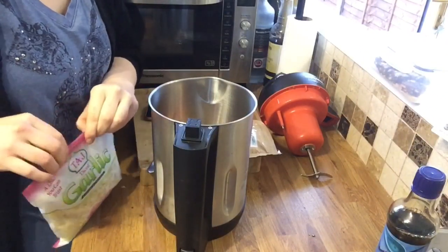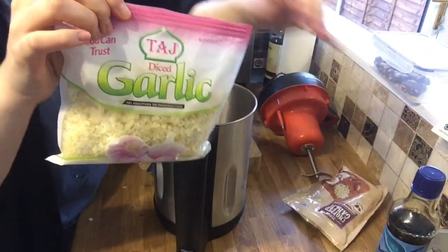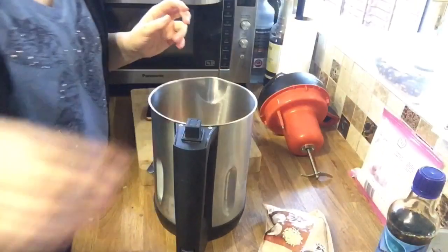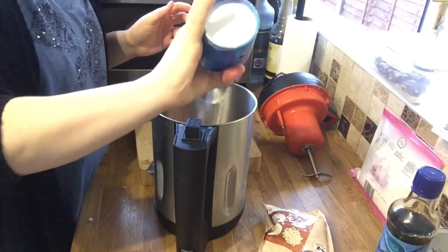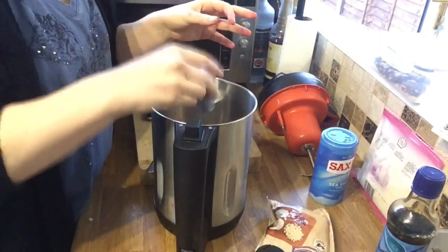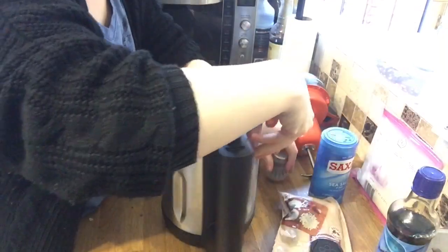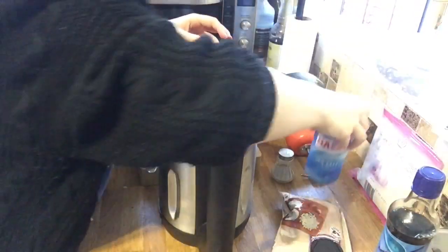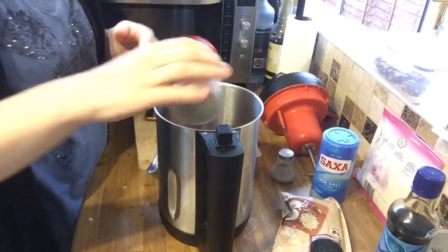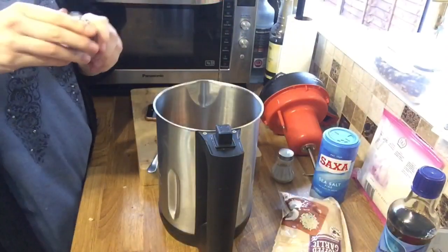I managed to find frozen garlic - this one is from Tesco and this one is from Morrison's, and I've heard that Aldi do it as well, so they should be relatively easy to get hold of. I'm going to put a bit of salt and a bit of pepper in - remember this is to serve four so put plenty of seasoning in. Then I'm going to put some mixed herbs in as a substitute for basil, and a shake of paprika in as well.